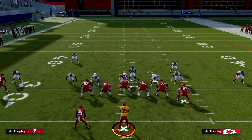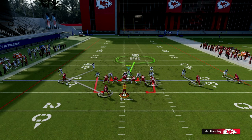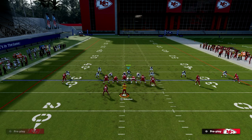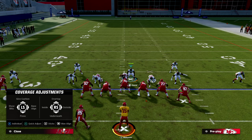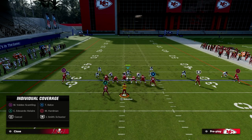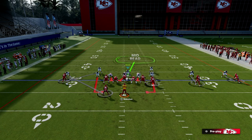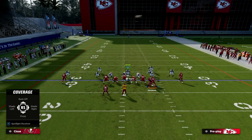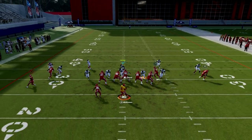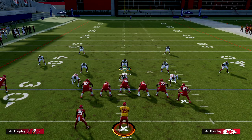To fix this, we always want to walk this guy down whenever we blitz them. Then, to individually shade a player, hit Triangle or Y on Xbox, then X on PlayStation or A on Xbox, and hit the icon of the player you want to shade. We're going to individually shade the slot receiver to the outside — to the right. This puts your player in a significantly better position, even when they motion the receiver across.